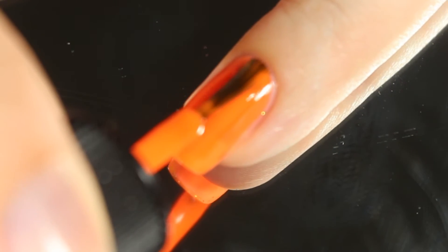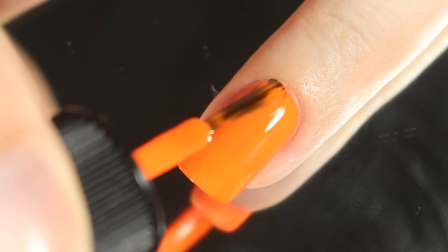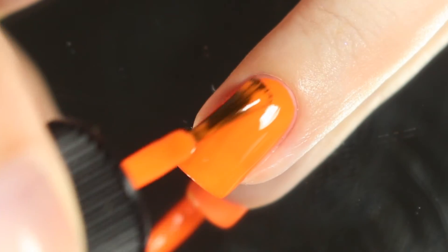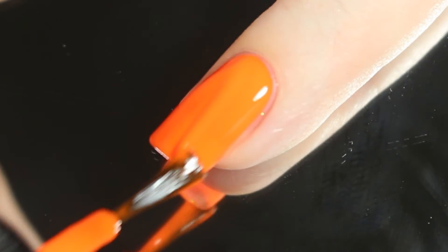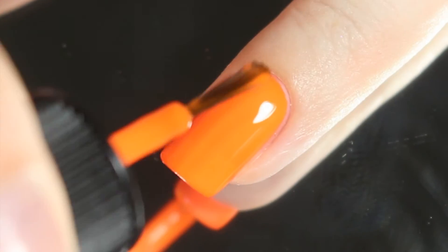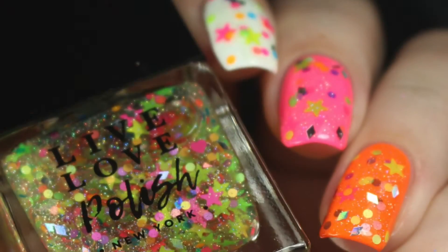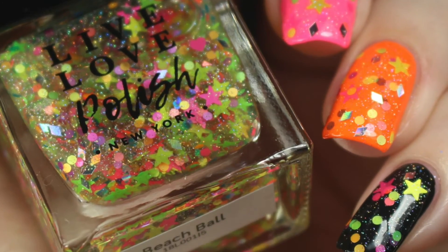Here's a look at that second coat. I did wear this polish for a full week without any chipping. I had very minimal tip wear, but that's pretty normal for me — I was really impressed. Here's a look at that third and final coat; it did bring this polish completely opaque. The finish is crazy bright, especially in that magic time right in the evening where it's almost dark — these are going to almost glow off the nail. Here's a look at that completed mini at three coats with a coat of glossy top coat.